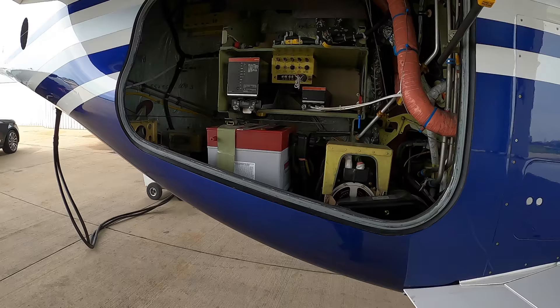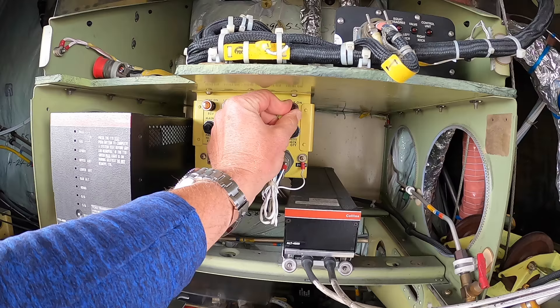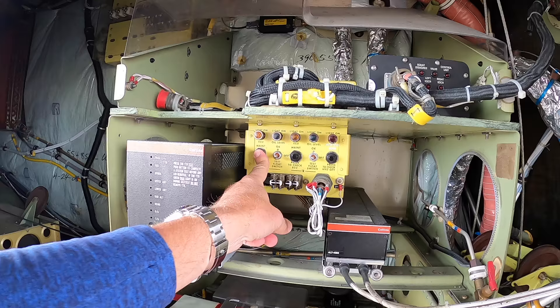Question number one: what am I checking here in the back of the airplane? Back here we have a couple things. We have the battery, which we generally leave disconnected — so that's a quick connect for the battery. I can check the hydraulic system to make sure it has pressure — that checks good. I can check the oil level in each engine, and I can check the engine control unit for each engine. It's like a little computer that controls the engine. That is a successful check.